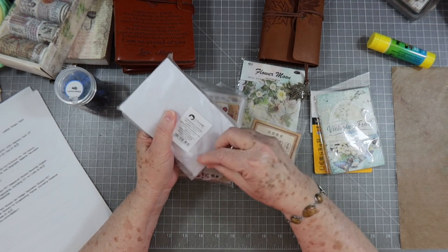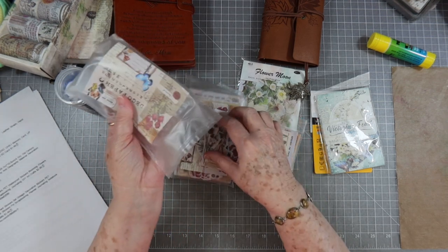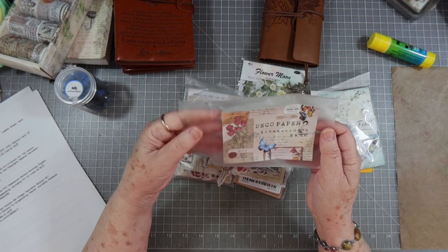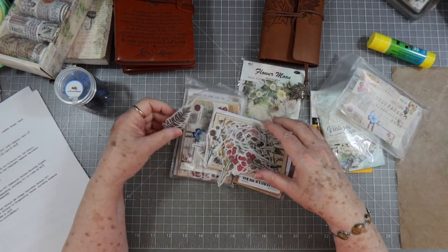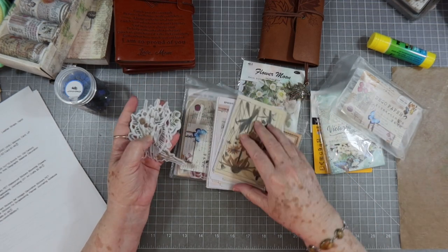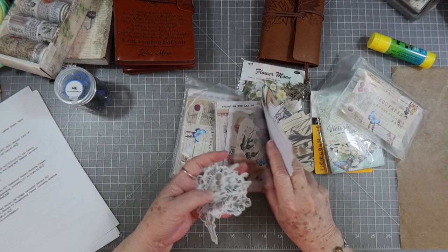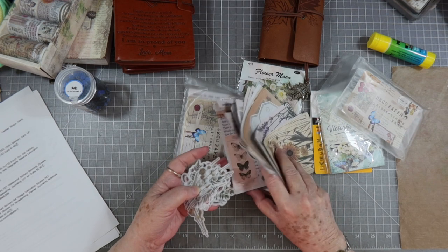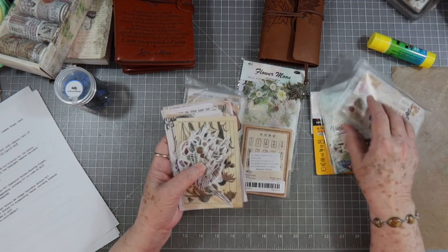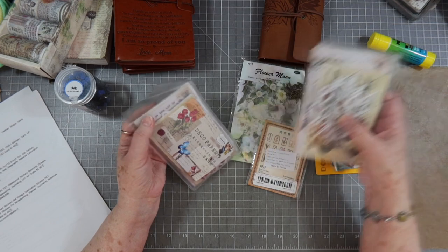I got the deco paper pack — we've had these in the store before and they went like hotcakes. I'll pull one out so you can see. It's 200 pieces for $3.49. It's got flowers, washi stickers — the clear kind I use all the time — plus paper, labels, a variety of everything. It's jam-packed full. For $3.49, that's a great deal. I got two of them because I use these like crazy.